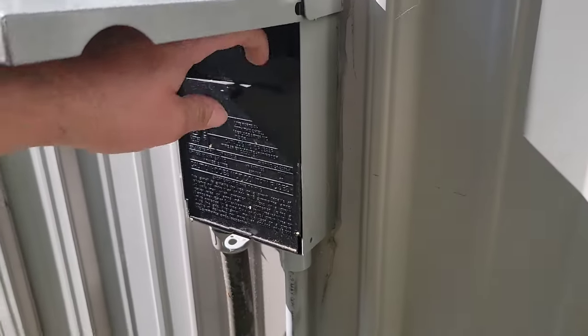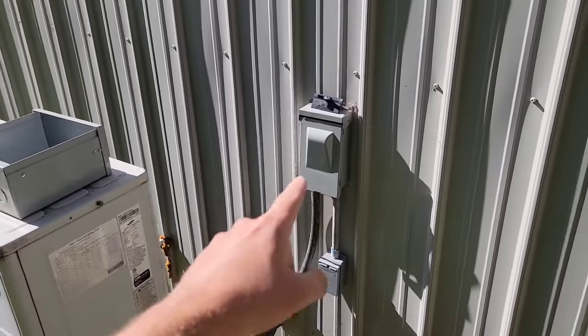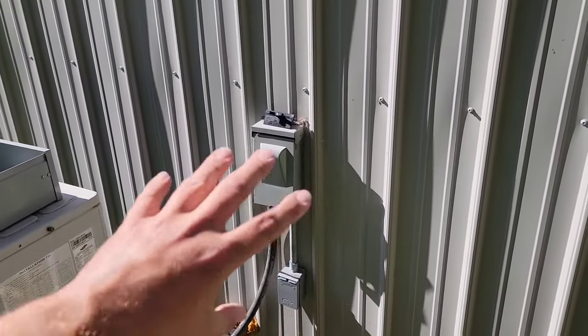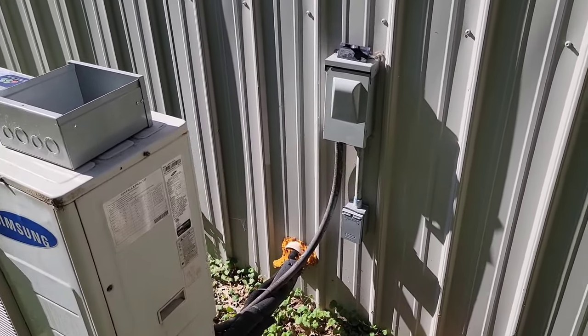Step one: disconnect the power. You do not want to get shocked. If you're going to be working in your disconnect, you need to go back to your breaker panel and actually cut the power to the disconnect, because we are going to be working right there.